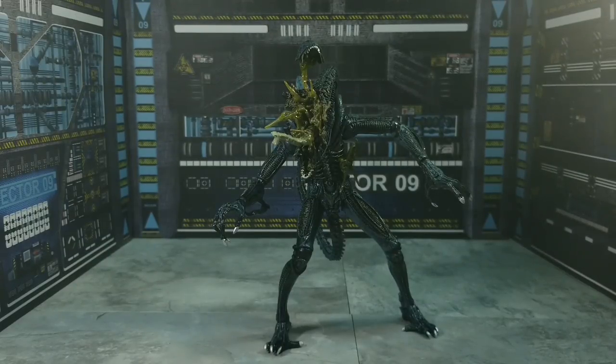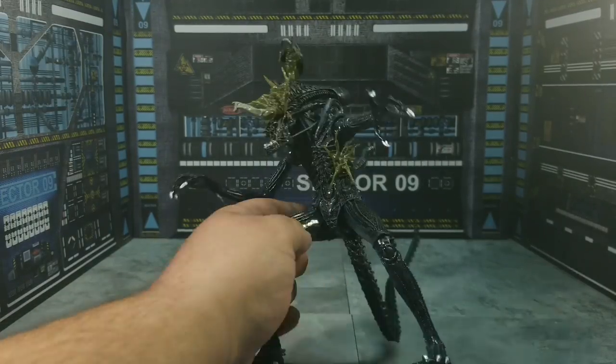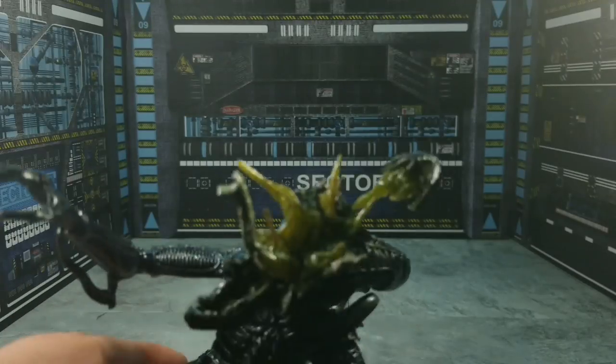Here we are with another battle damage alien from NECA, and I gotta say I really love this version. If I had a gun placed on my head and I had to pick between this one and the brown colored, I'm gonna go with this one because it's such a unique head sculpt. Speaking of which, let me go ahead and bring that in right here so you can see exactly what I'm talking about.